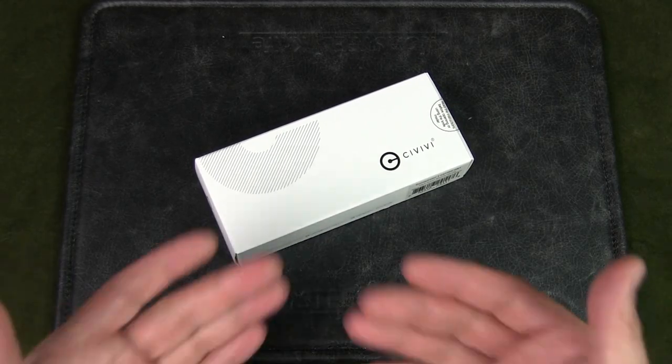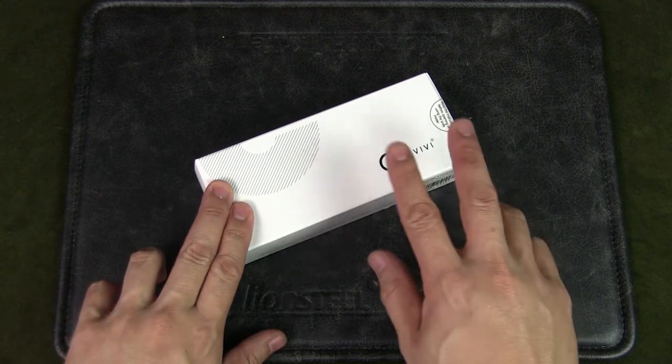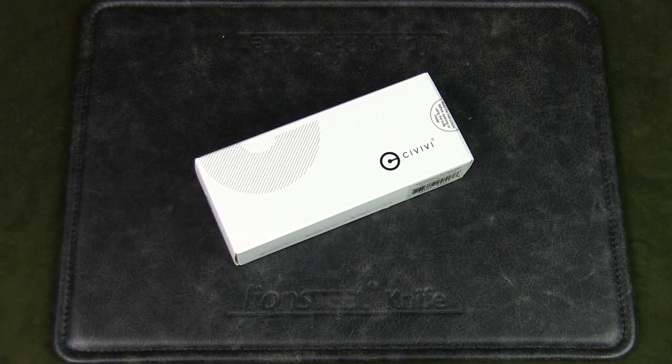Welcome to Urban Knife Guy, where we explore the urban knife style and jungle survival. Today we're going to have a look at the Civivi Conspirator button lock knife. This particular version features Damascus steel and a dark green Micarta handle.